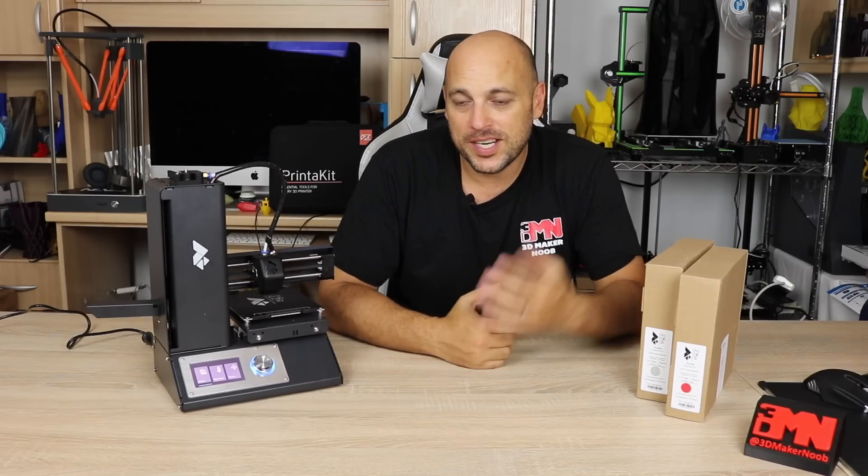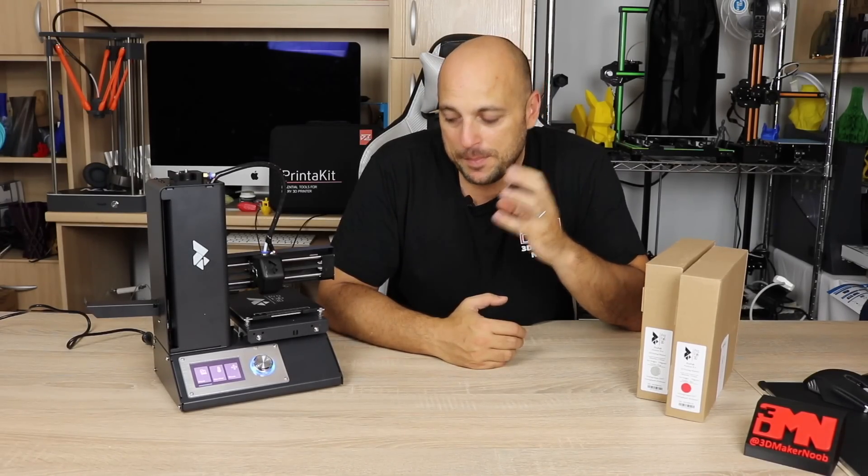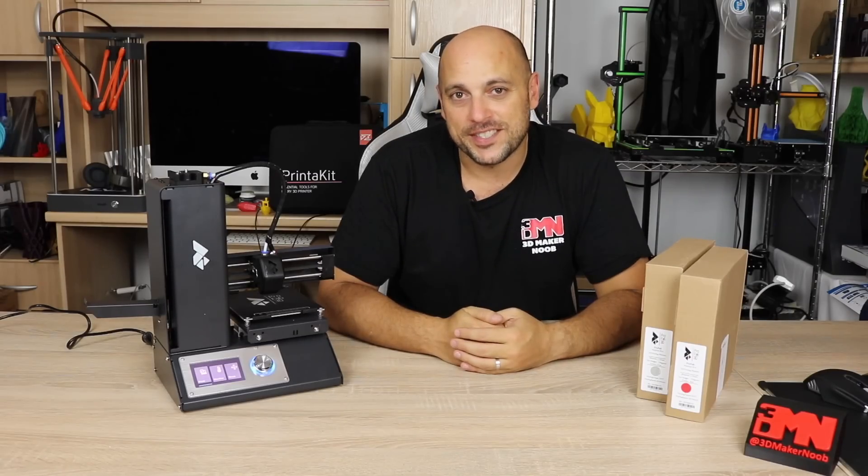So I think it's time for us to explain exactly the attributes of a 3D printer and also the menu of this particular printer itself.